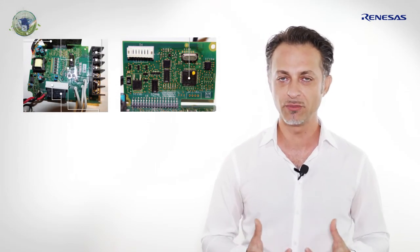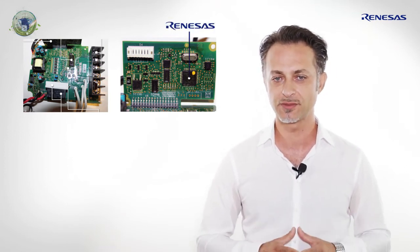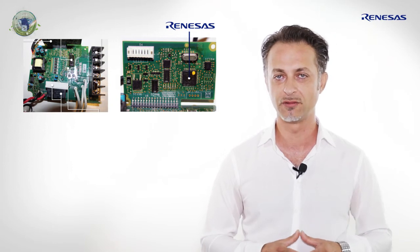What did he find in the inverter package? Two boards: a main board managing the power stage and a driving control stage using a Renesas microcontroller, a 32-bit RX-111.